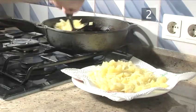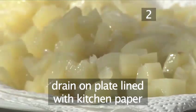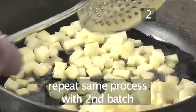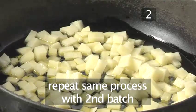When the first batch has been cooked, remove them with your slotted spoon and drain on a plate lined with some kitchen paper. Add the second batch of potatoes and onions to the pan and cook exactly as before.